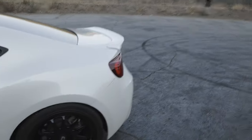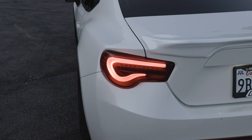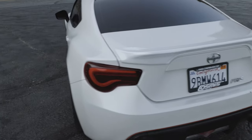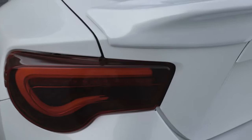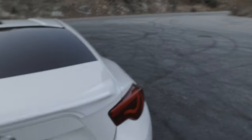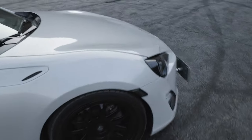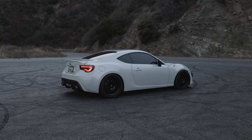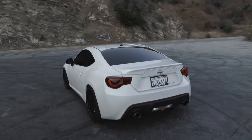Next thing we can look at is the taillights. These are the WRQ sequential taillights with a white light bar there. I think it's blacked out inside with a red lens cover. These look really good. I like the way the turn signals are because they have lines going through them, like little circles that go to the left, and these obviously go to the right. I think overall I just love the way this car sits. I love the body lines. I think it just looks really, really mean, and it handles really good on the corners.